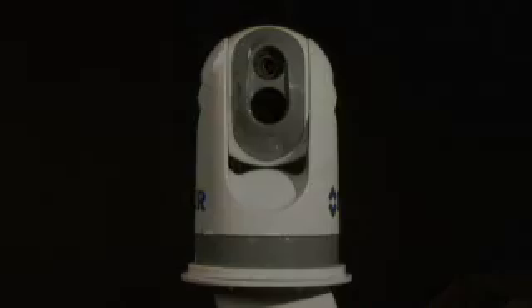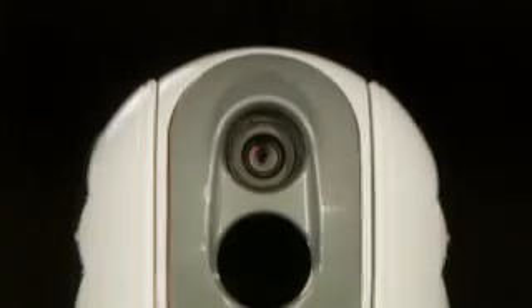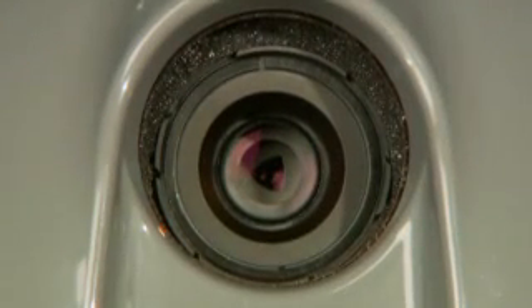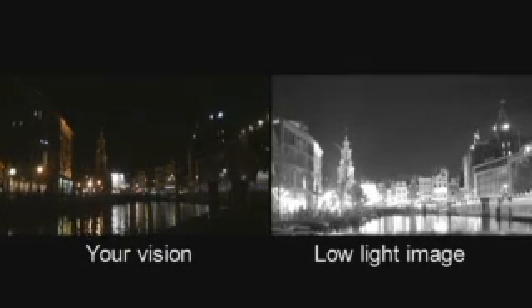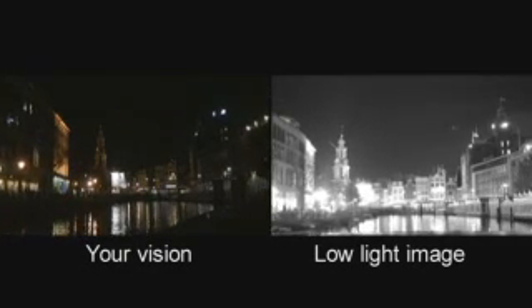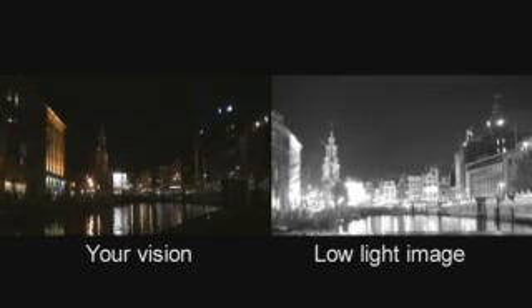The M-Series is equipped with both a thermal imaging camera and a low-light camera. The thermal imaging camera is the perfect tool for navigating in the darkest of nights, needing no light whatsoever to produce a crisp image. The low-light camera can be used when at least some light, like moonlight or environmental light, is present.